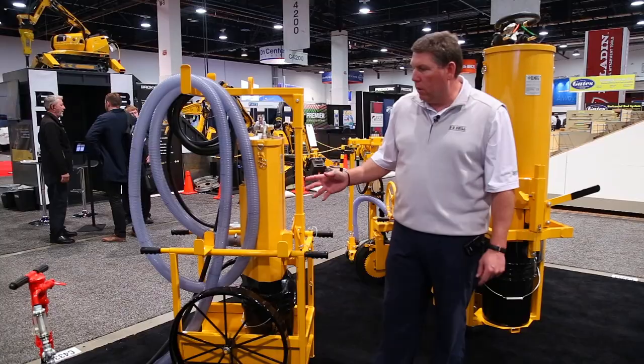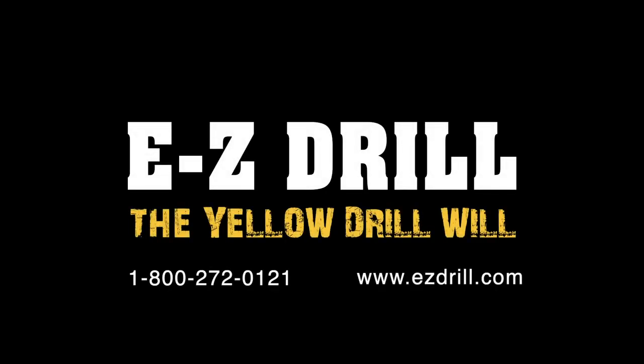We're real proud of our new product. If you would like to know more about it, feel free to contact us at EasyDrill.